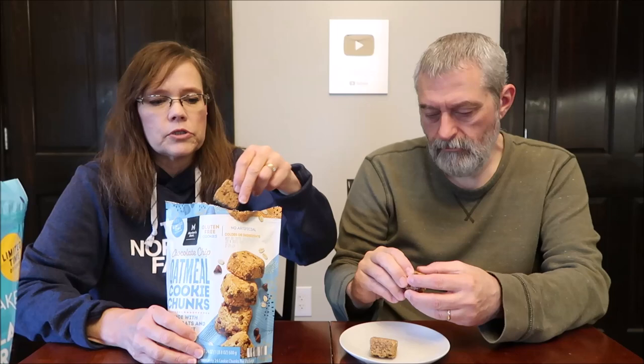Members Mark, Sam's Club — limited time offering. Chocolate chip oatmeal cookie chunks, made with rolled oats and coconut, gluten-free cookies, no artificial colors or ingredients. This is a 24-ounce, one pound eight ounce package with approximately 24 cookie chunks per package. One piece is 130 calories, so they must be a good size. Everything from Sam's Club is reasonably priced. They're squares — like they made a pan of bars and cut them up. Deliciousness comes from simple ingredients: gluten-free rolled oats, coconut, and semi-sweet chocolate chips. Every decadent bite is a guilt-free taste.